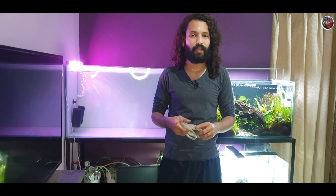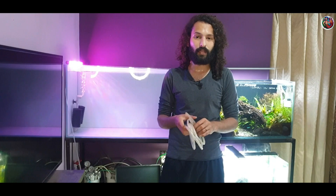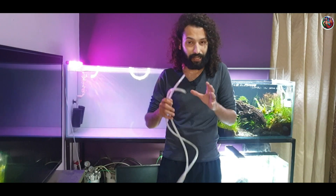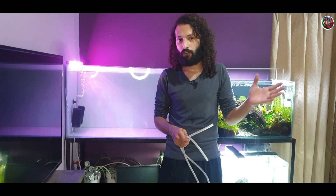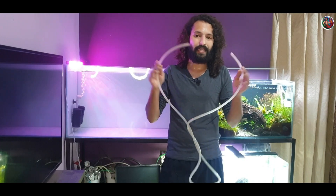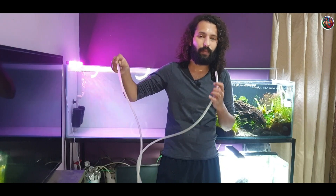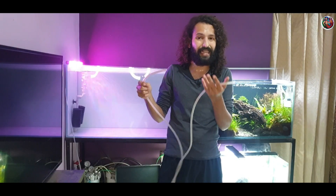Let's start with the first method — it's known as the suction method. This is by far one of the most common methods of siphoning an aquarium. All you need is a rubber pipe — dip one end into your aquarium and suck on the other end. This creates a vacuum in the pipe and siphons out the water.